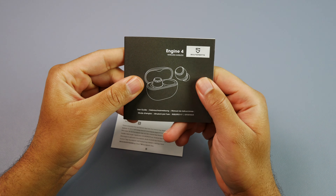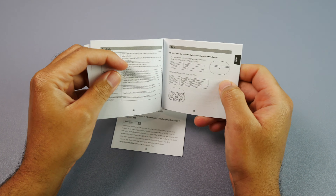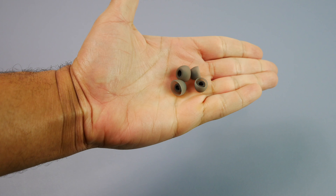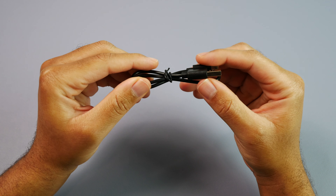Inside of the box, you'll get your user manual and other documentation, a couple of pairs of ear tips so you can see which ones fit in your ears the best, a USB Type-C cable to charge the case, and of course you'll get your earbuds along with the case.